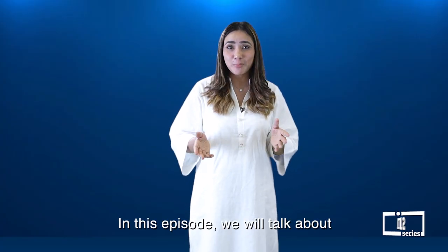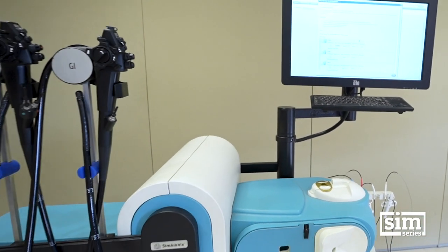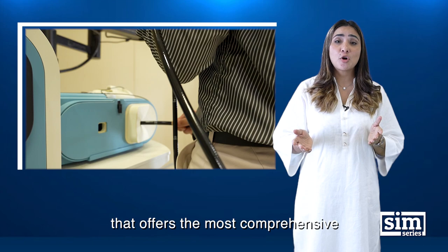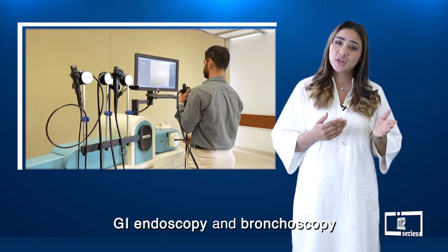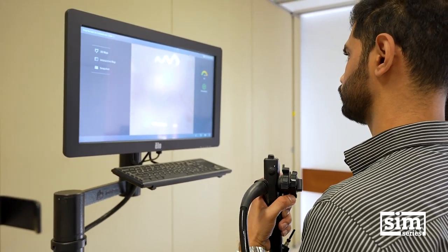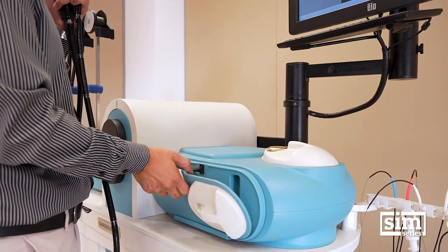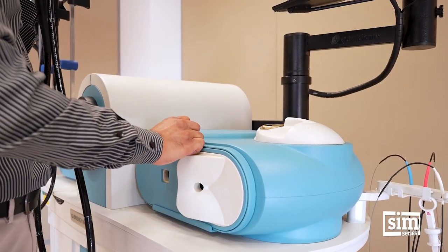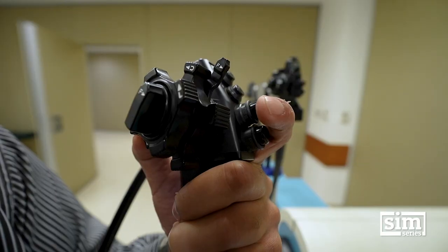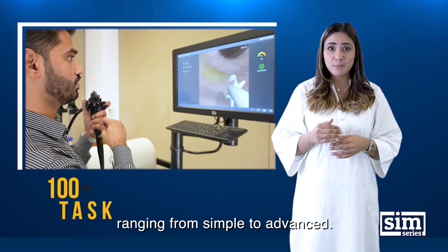Hi, welcome to Sim Series. In this episode we will talk about GI BroncMator. This is a surgical simulator that offers the most comprehensive hands-on training for both GI Endoscopy and Bronchoscopy. This simulator provides multiple training opportunities with true-to-life patient care scenarios. It gives a unique education environment with its 3D perception and 100 plus tasks ranging from simple to advanced.